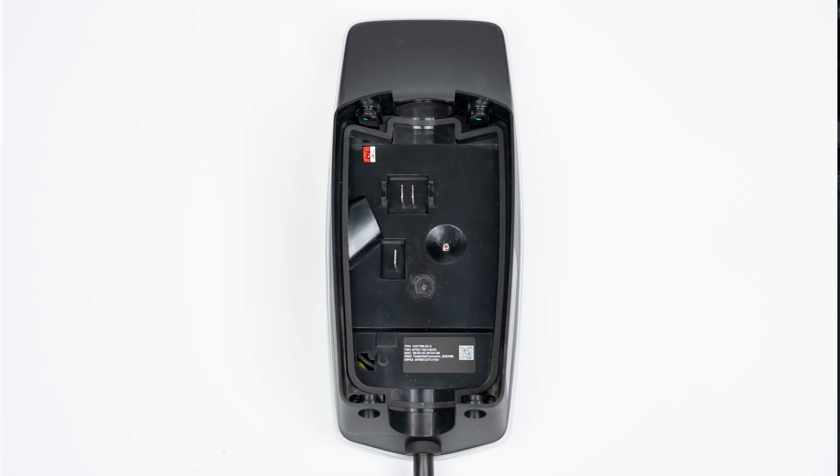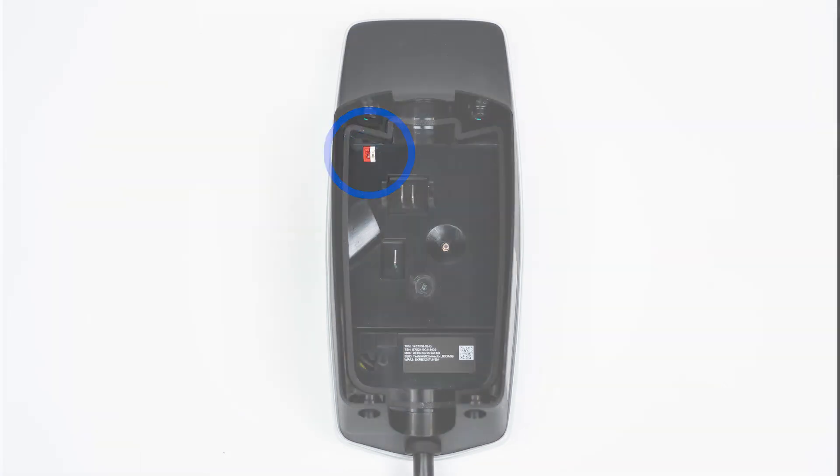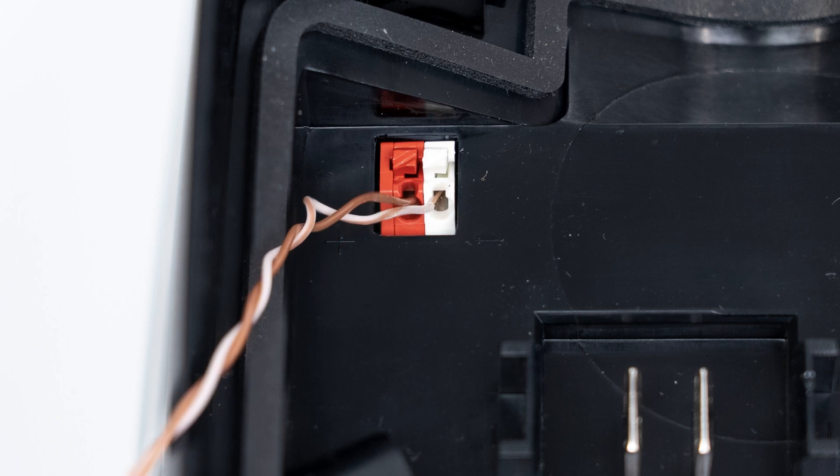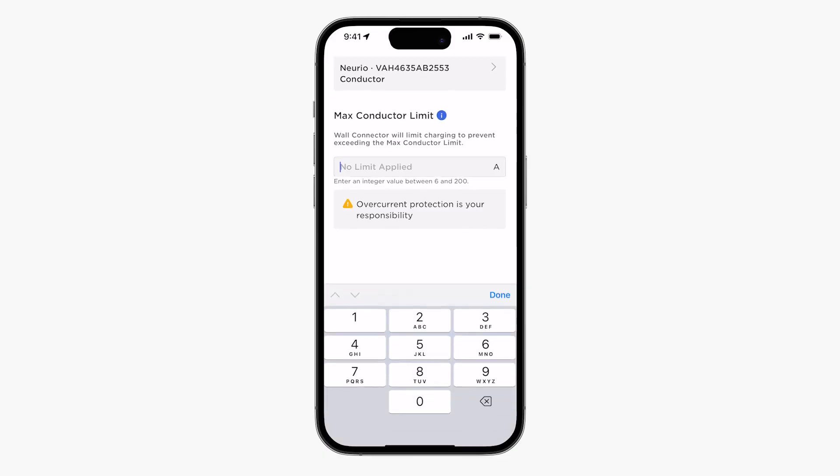Some installations will utilize the terminals on the back of the wall connector unit for auxiliary communication. For additional details on communication wiring, watch the video for dynamic power management.